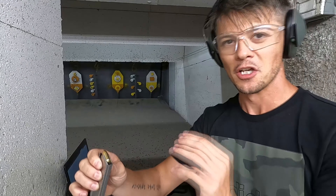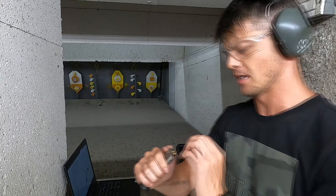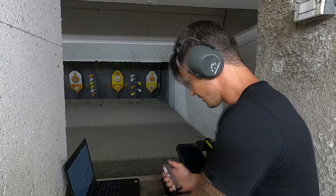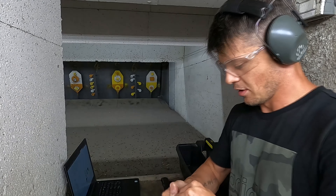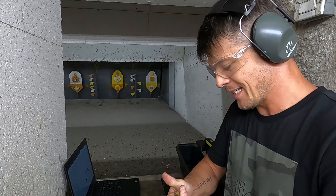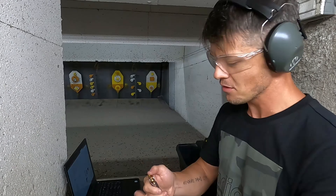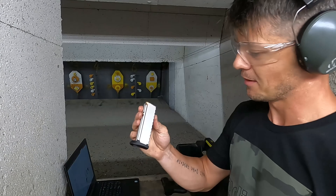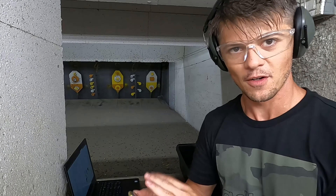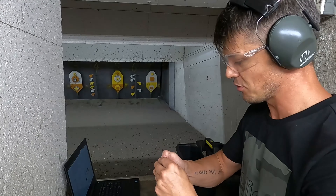So at first it might throw you off whenever you are loading the magazine — like, there's space! Makes no sense, I should push the cartridge further in. But it doesn't go anywhere; that's where it's supposed to be. Keep that in mind! 8 rounds — I lost count as always. That's why I do like magazines with some indication of how many rounds are in there. Not the case here, as you can see.